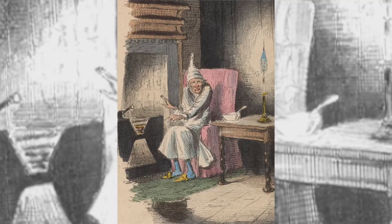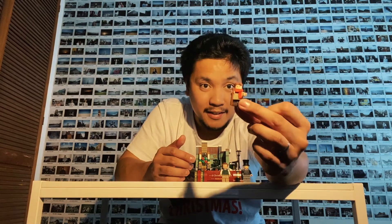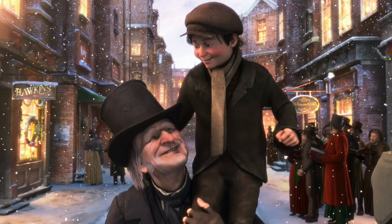He writes about a man named Ebenezer Scrooge, a very selfish man who keeps all his money to himself. His assistant Bob Cratchit is very kind and warm despite the circumstances — he's mistreated and underpaid at work, yet he still looks after his son Tiny Tim. Tiny Tim is one of the characters that really changes Scrooge's heart and life, so it's a beautiful story.